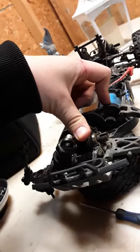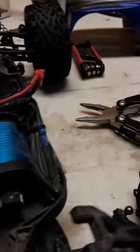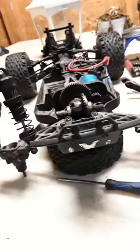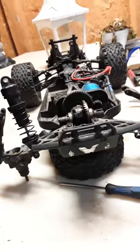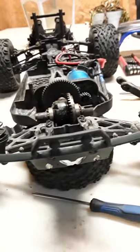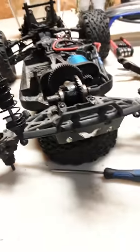He is the craziest basher on YouTube - he has an X-Maxx and uses that thing like it's unbelievable, it's amazing. Go to his channel, I suggest you subscribe - he is funny and he's just awesome. He got me into these and I bet he'll get you into these too. So this wraps up this end of the video - bye, until next time, peace.